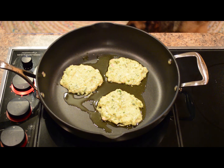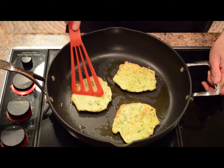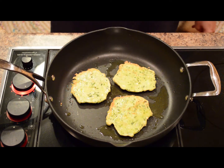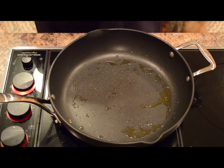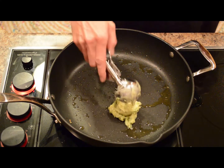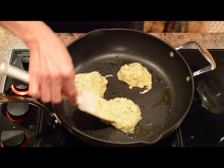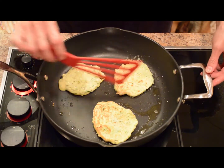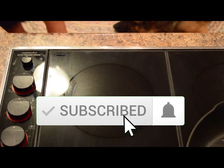Let these cook for about 3-4 minutes per side, then flip them over. Let them cook another 3-4 minutes to continue to crisp up and cook through in the middle. Just lightly flatten them as they cook. Once all the fritters are crisped up and cooked, we'll move on to making the creamy garlic chive sauce to go with them.